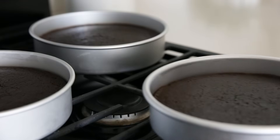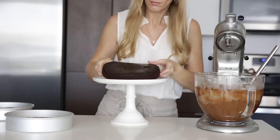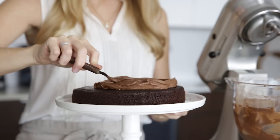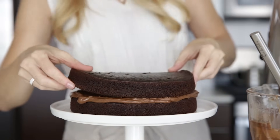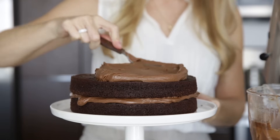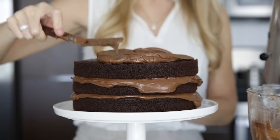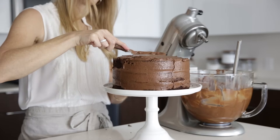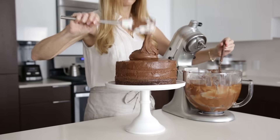Once your cakes have completely cooled to room temperature, it's time to assemble. Add your bottom layer to a cake stand or plate and dollop a generous amount of frosting. Then add another layer and repeat this process until all three layers are stacked. I usually do a crumb coat, which means I add a thin layer of frosting to the sides, scrape it down, and then refrigerate the cake for 30 minutes until it's hardened up. This prevents crumbs from getting into your final frosting layer. Once that's done, you can pile on the rest of the frosting and decorate your cake as you wish.